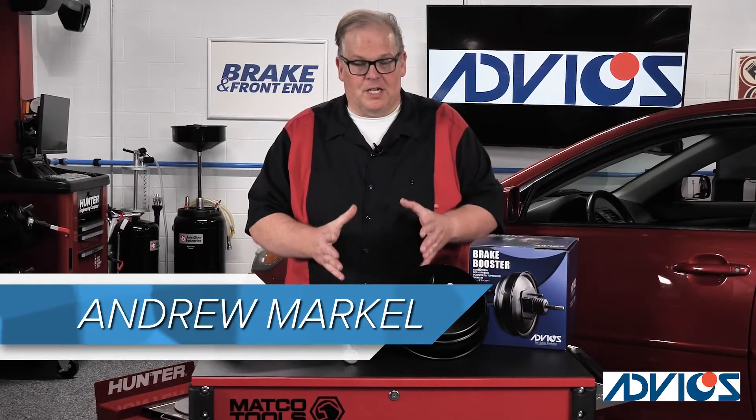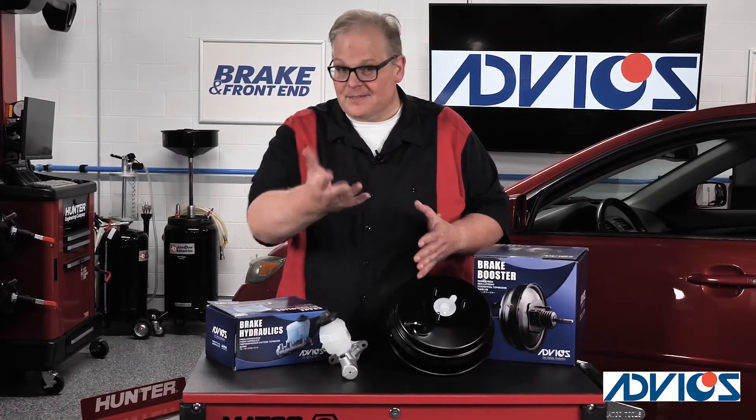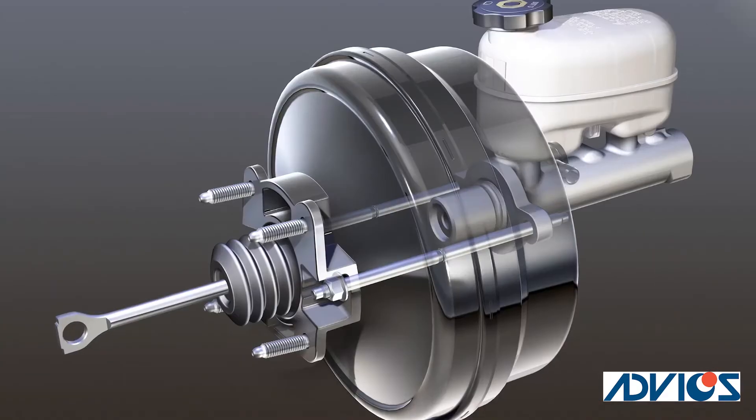Here's the situation. You've got a vehicle in your bay and you notice that the brake booster is not working — and that's the customer's complaint also. It's a hard brake pedal.